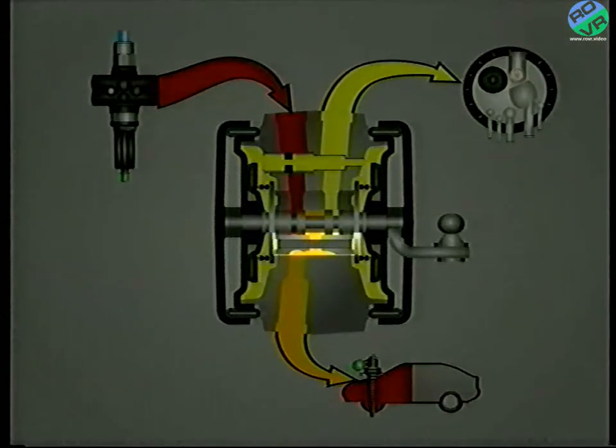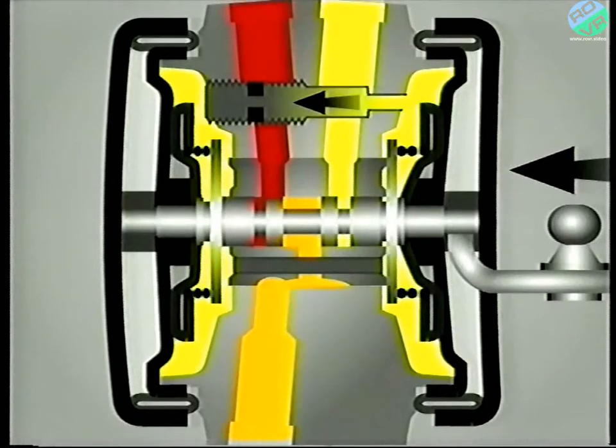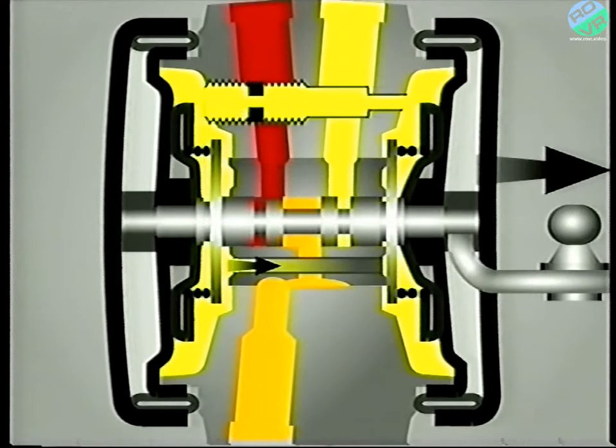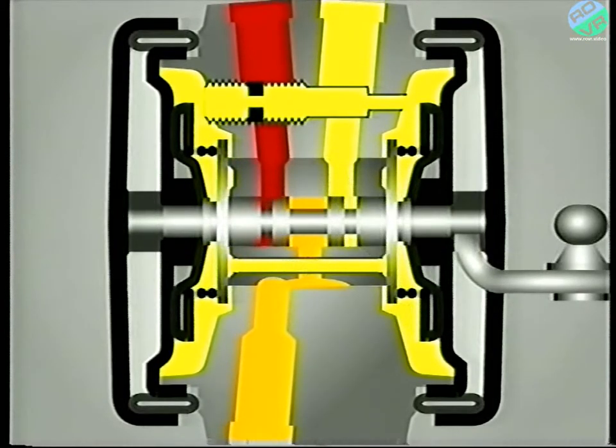When the car is loaded, the valve moves slowly from the mid-position as the fluid is forced via the dashpot from the right-hand chamber to the left. Once the ride height is correct, the valve is able to rapidly return to the mid-position as the fluid passes through the bypass drilling, lifting the valve plate as it flows. Once the valve has settled in its mid-position, the spring forces the valve plate shut.